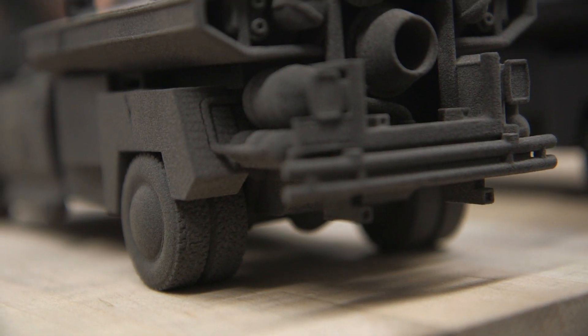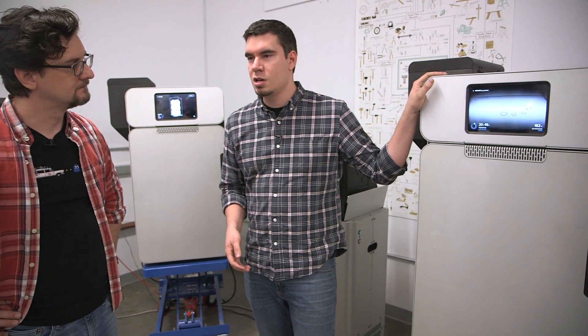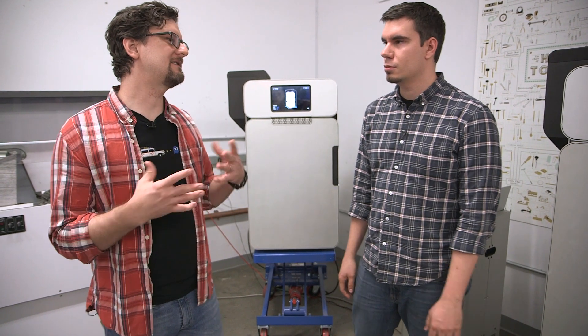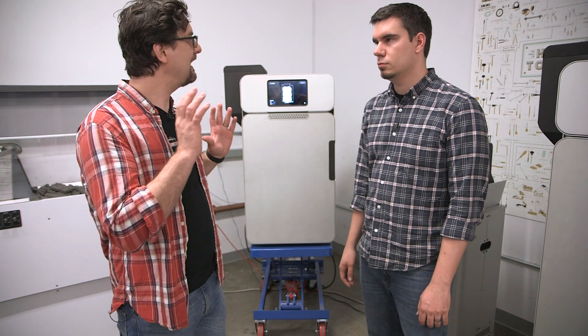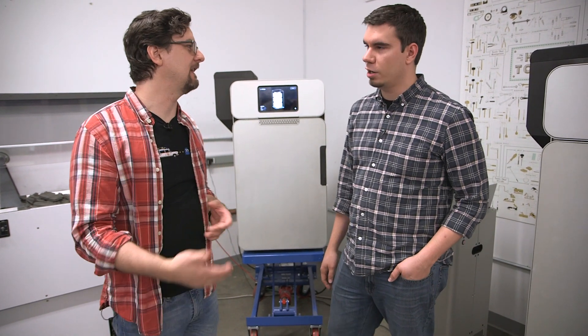Eduardo, thank you for the tour of the Fuse One. We look forward to getting one at Tested. What's the cost of a system and when do you expect to have these out? We're starting reservations today — you can reserve one and get your place in line. The Fuse One printer starts at $9,999. The entire system — which includes the recovery station, material to get started, and the mixing station — is $19,999. We'll start shipping beta units at the end of this year and shipping more widely next year. For production use, you'd probably only need one processing station for every several printers.